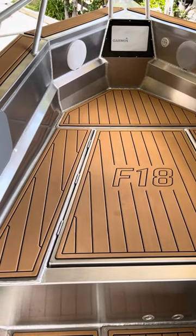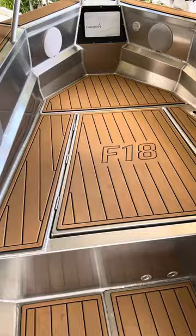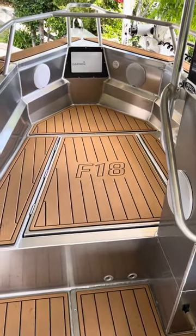They send it back with a full set of instructions, cutting diagrams, all of that. They're all numbered, so it's easy to do.